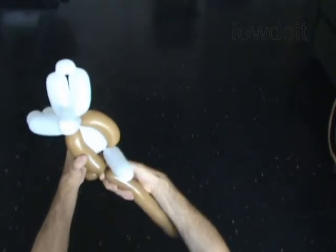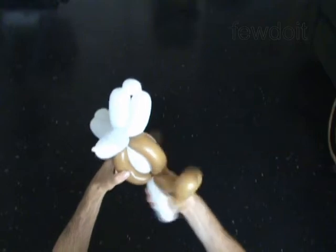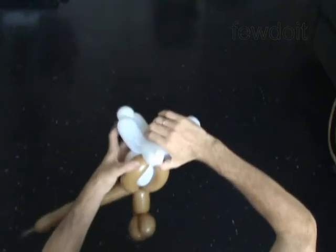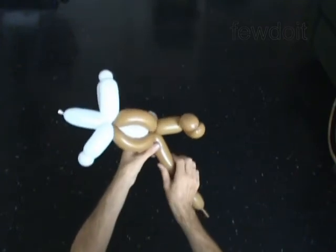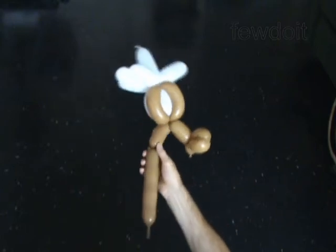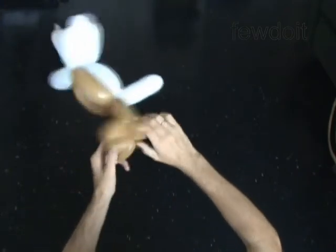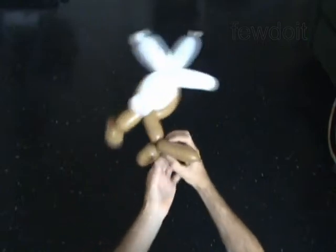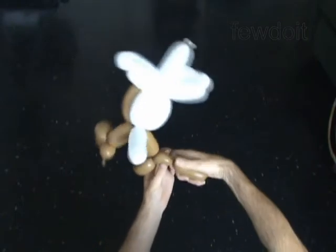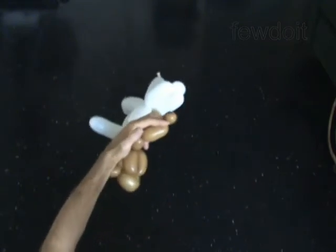Twist the sixth 5 inch bubble. Twist the seventh 4 inch bubble. It is the second leg. The next 3 bubbles you twist to make the second foot. Twist the eighth 2 inch bubble. Twist the ninth 2 inch bubble. Lock both ends of the chain of the last 2 bubbles in one lock twist. Twist the tenth 1 inch bubble. The rest of the balloon is the eleventh bubble. Cut off the eleventh bubble.